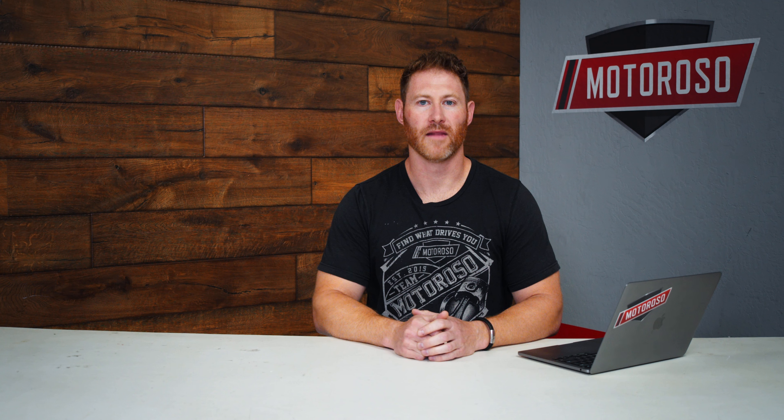First and foremost, one of the most popular mods we sell for Tacomas is the Pedal Commander. That's a throttle controller module that gives you 36 levels of control over the sensitivity of your throttle pedal, giving you more access to the power your Tacoma is already making without any actual changes to the engine's performance and no effect on your warranty. All modern vehicles operate on a drive-by-wire system, meaning the pedal sends an electrical signal to the computer. Toyota programs this with a lot of lag, and their sport button makes it feel more responsive. If you want a supercharged version of that plus an eco mode to save fuel, the Pedal Commander is perfect.